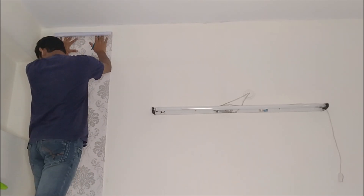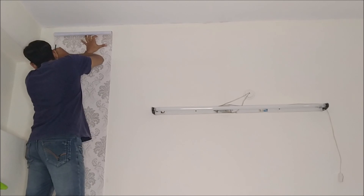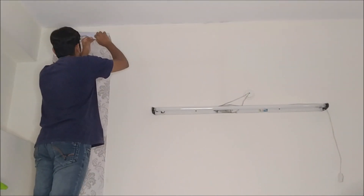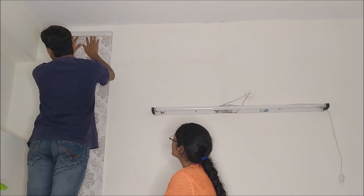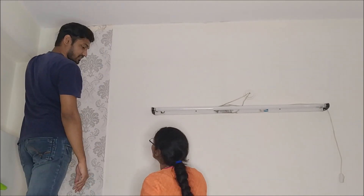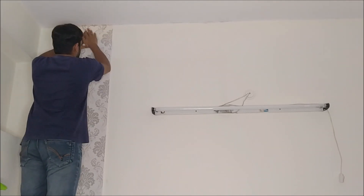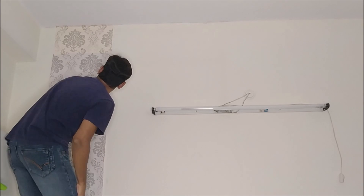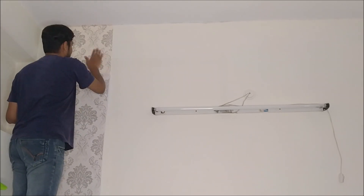First, I am going to put wallpaper on the wall. I will take measurements and mark on the sheet, then select the color. We will set the markings on the sheet. Move the hand carefully — it is a little moving, so it will be perfect and easy to mark with a pencil. Apply pressure so it will be neat.